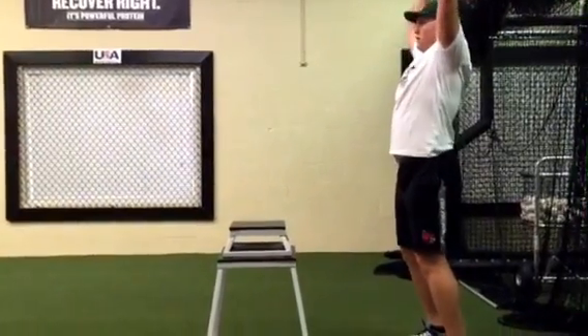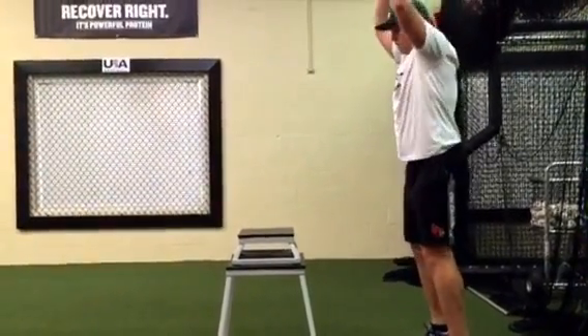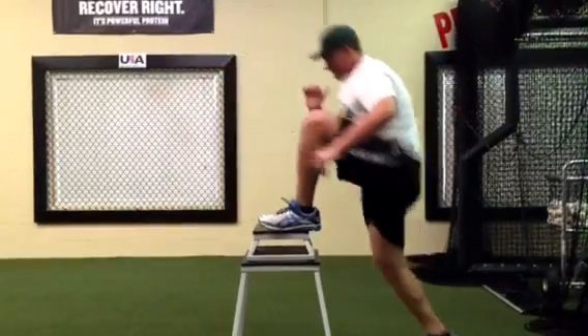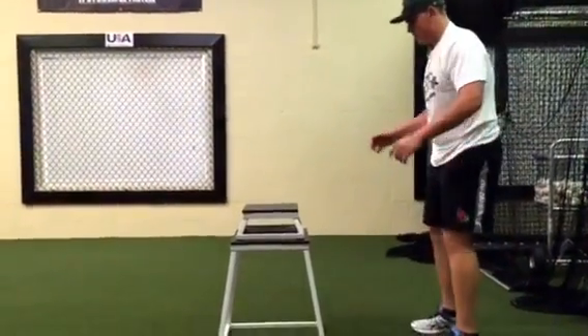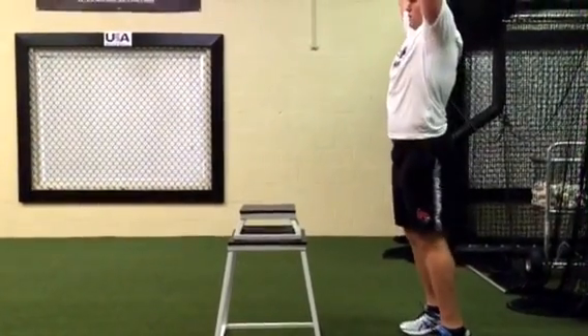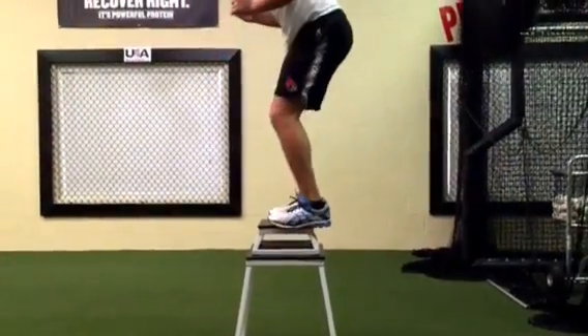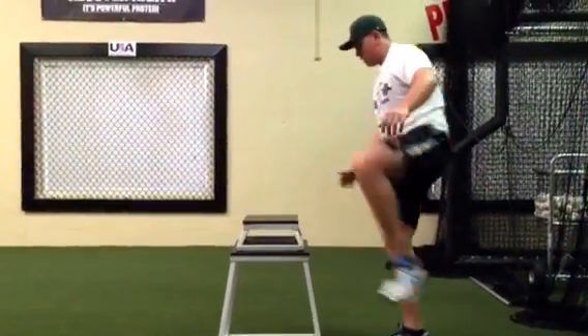Stay back, push those hips back, drive forward and up with his knees as he comes up to the top of the box. As you can see, he stabilizes, then steps down. So we're working on loading the joint properly through the hips, ankles, and knees — exploding, then stabilizing, then stepping off. Nice job.